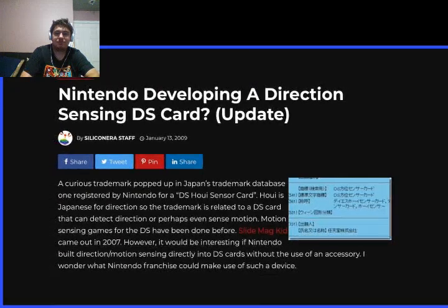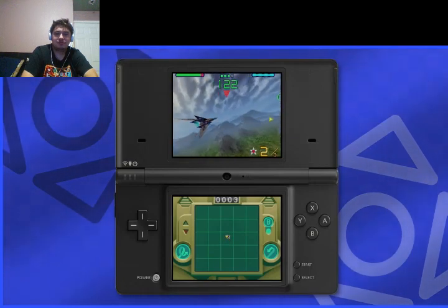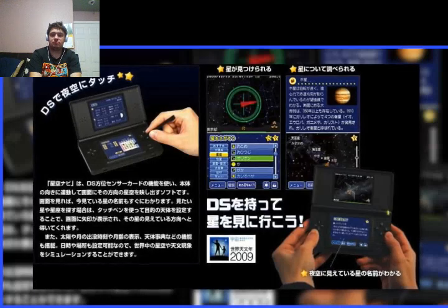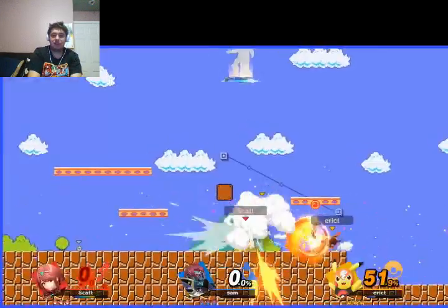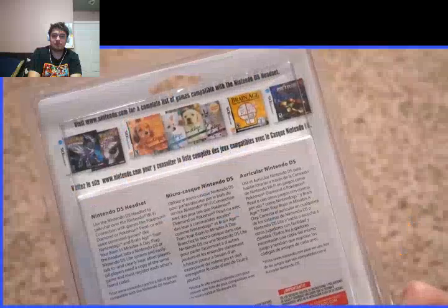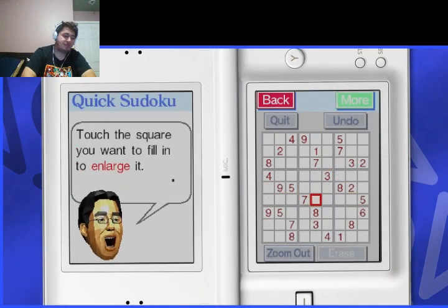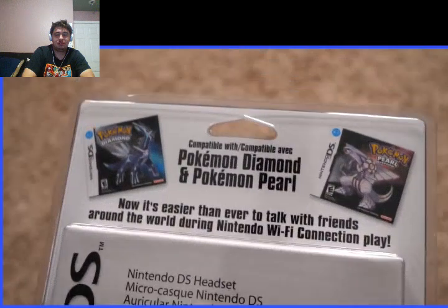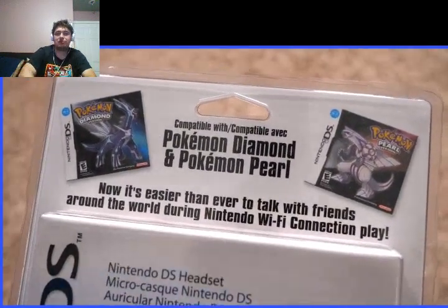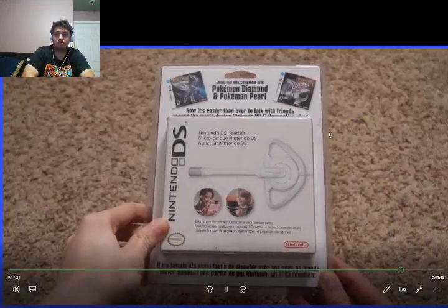There's the Direction Sensor card — who the hell knows what this is. This was probably going to be a first-party peripheral, or a variant of the Nintendo DS game card that could track motion. I believe it was used for a Stargazing application that never released in North America. At least a headset did — a Nintendo DS headset. Nintendo basically refused to make a wireless headset for any game console except the DS. You could use this with Pokemon and Brain Age. Very few games actually used it for voice chat — games like Pokemon Diamond and Pearl, Metroid Prime Hunters, Advance Wars Days of Ruin — but you could also use it as a regular microphone for games that simply use the microphone.